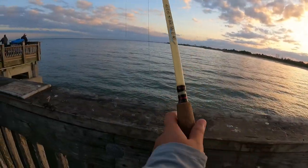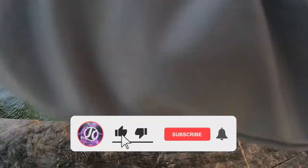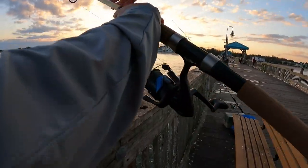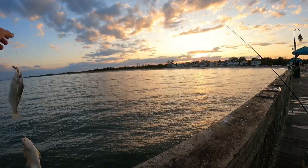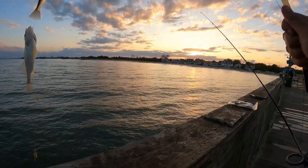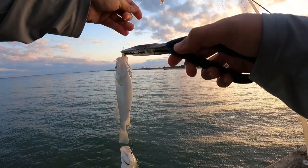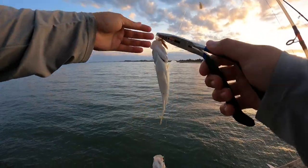Sabiki rig is hot today. Let's see what we got — we're actually putting some bend on this rod. It feels a little heavy. Two on one, that's why! These are excellent bait fish right here. Perfect little bait fish. But we already have some bait, so we're going to let these guys go. We got the big rod out trying to get something bigger, hopefully a drum or some flounder. We were here yesterday, we'll see.